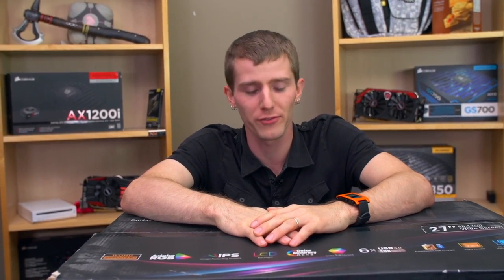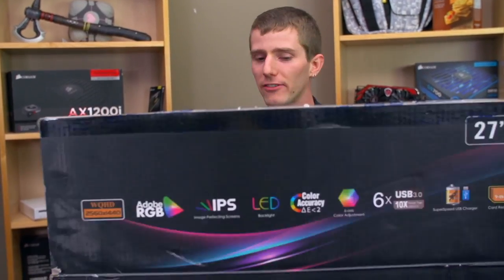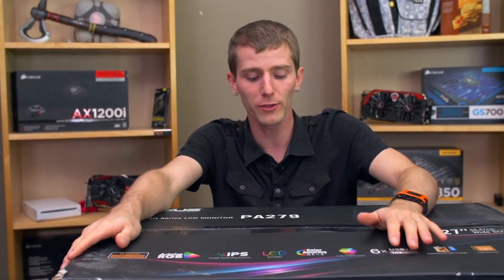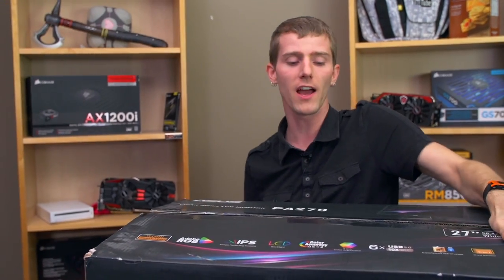Welcome to my unboxing and overview of my new best friend. This, my friends, has already been out of the box. I've already seen it and it is absolutely gorgeous. This is the ASUS PA279Q.